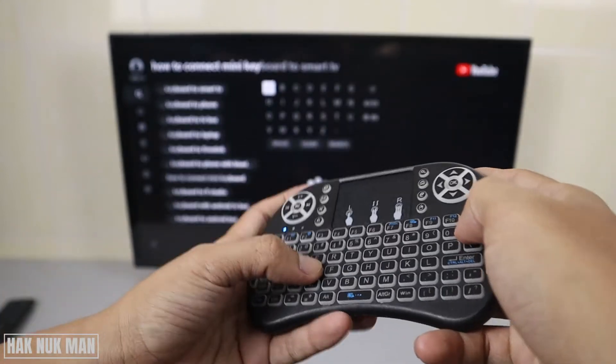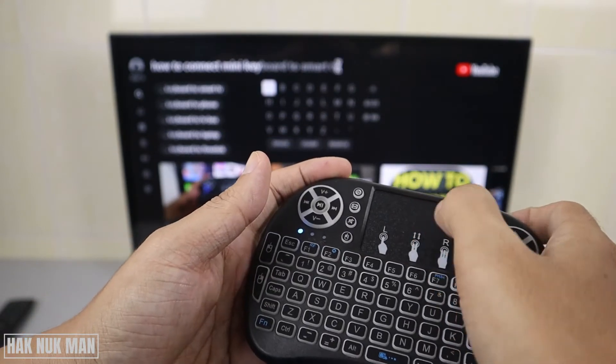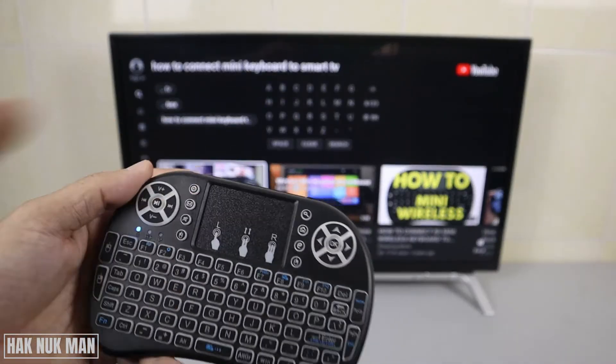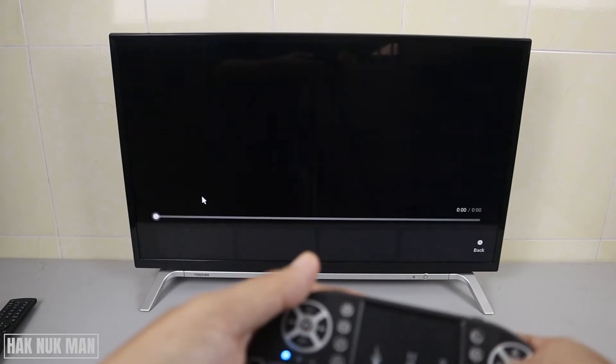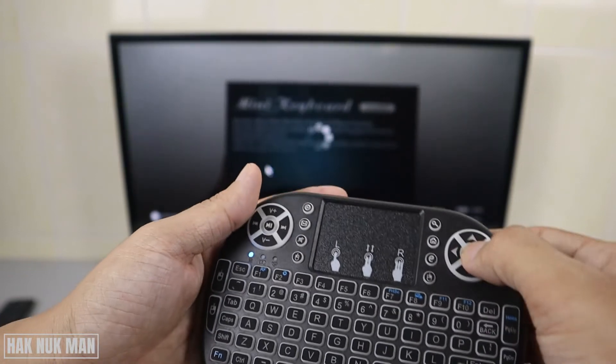We can also use the backspace key. 'Mini keyboard to smart TV' — okay. And we can also use the touchpad to select and then play a video. For example, we want to play this one — press OK.